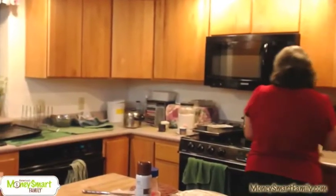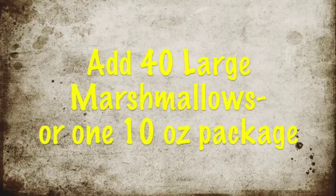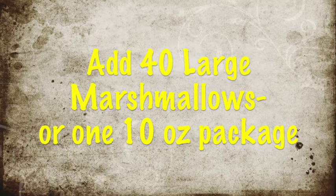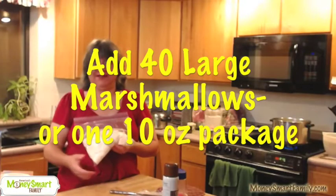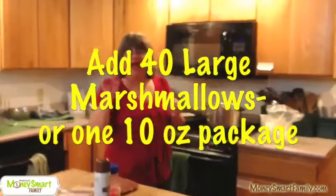We've got the butter melting. I'm going to add marshmallows because tonight we are making Rice Krispie Treats with Red Hots — that is your surprise — and they are awesome! Now I need to tell you another secret about Rice Krispie Treats.